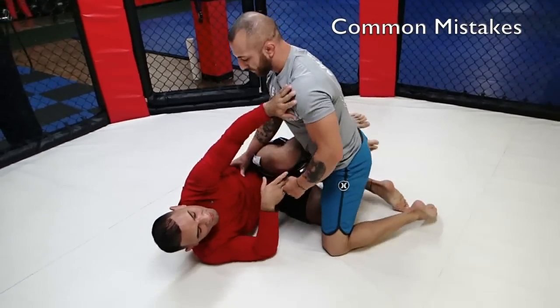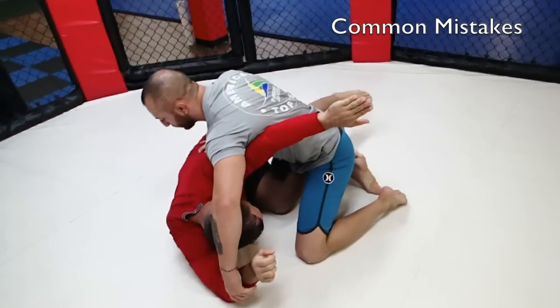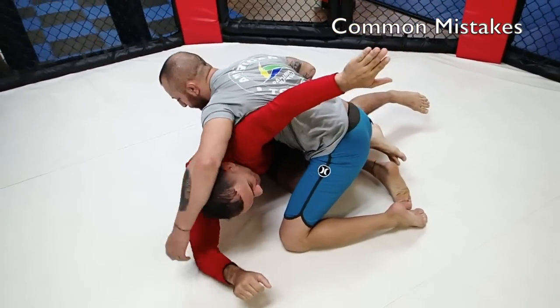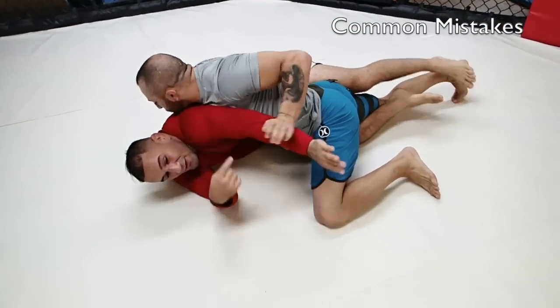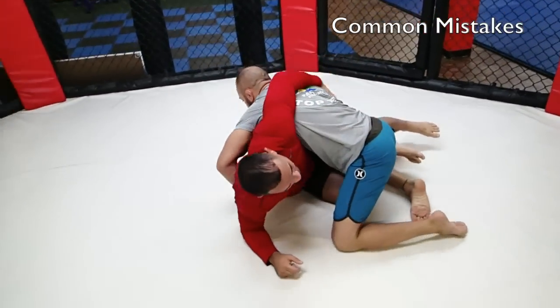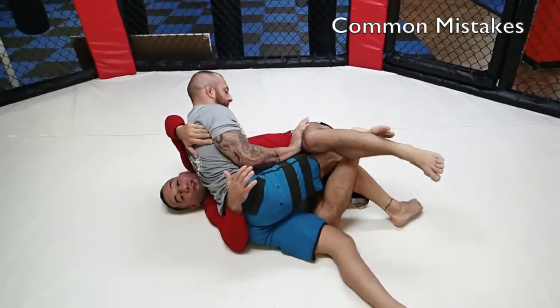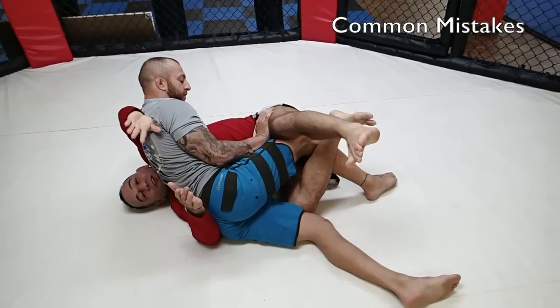Some mistakes I see when guys first learn this: they get in here, and as they dive up, they don't get up — they get stuck here. They let the partner go here and put him down, and then they get their arm stuck here. Or, as I come up, I get a little higher and he puts me down here, but they let him slide back so far. From here, I am not on his back.